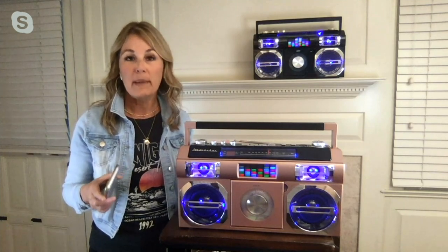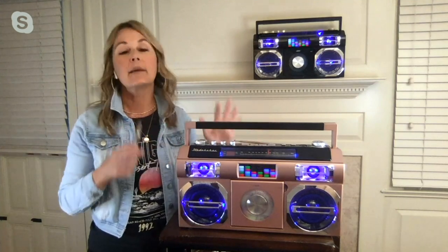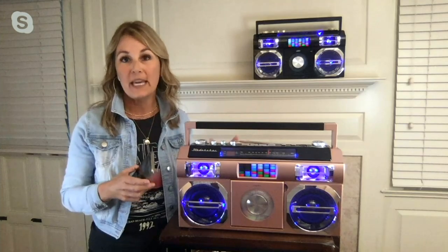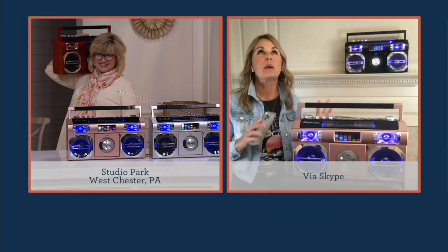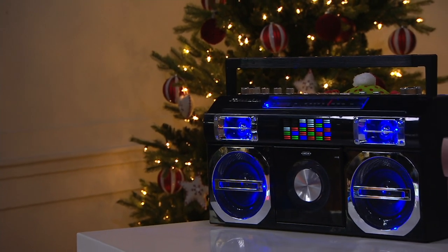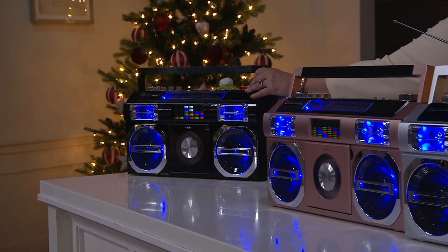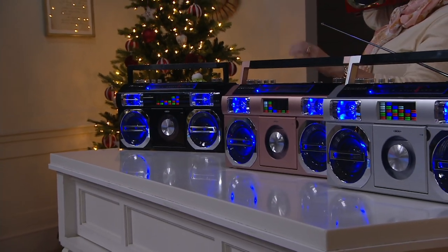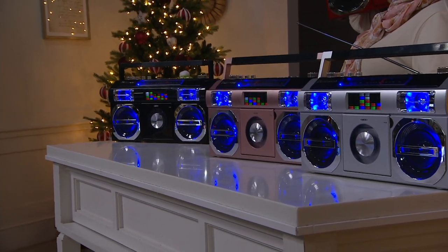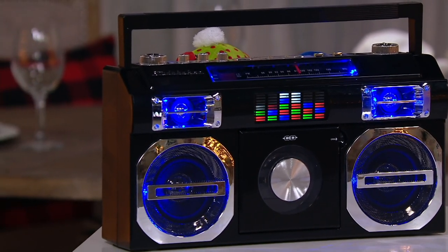Studebaker — we know them from the 1800s. It's an iconic American automobile brand. They brought those beautiful design elements from their cars into consumer electronics. This has been wildly successful and popular because people love music. Now you can stream music and revive your CD collection — we have binders of CDs we invested all that money in, and there's something really special about touching your music and playing it.